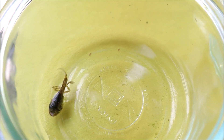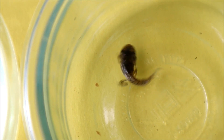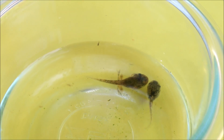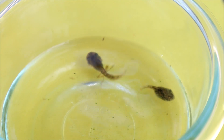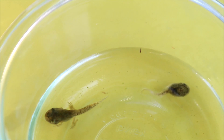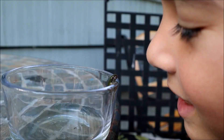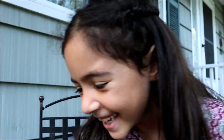Guess what? Some of our tadpoles started to sprout legs! Hey guys! You saw my video of taking care of tadpoles. Well if you didn't, make sure to watch it sometime soon. It's linked in the description down below.